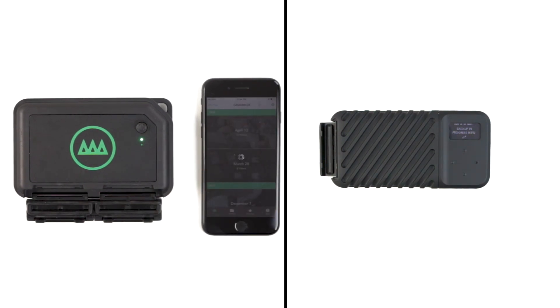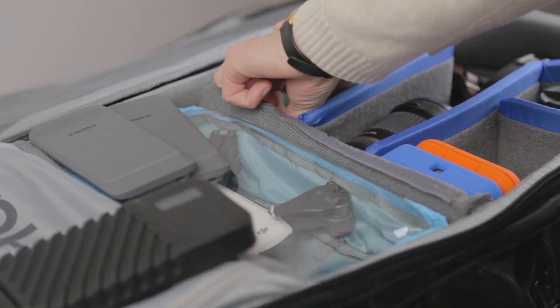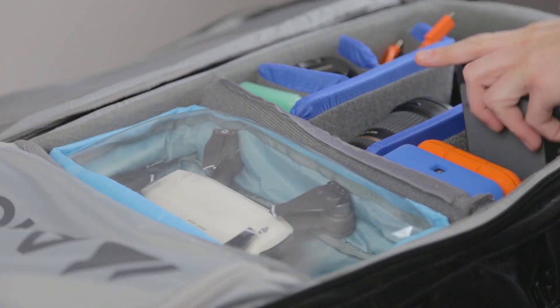This will translate to huge time savings in the field and will significantly extend the use of every battery. It's incredibly convenient to be able to charge the Gnarbox off a simple USB battery without having to rely on a wall outlet, but having multiple batteries really gives you the flexibility and peace of mind when shooting for multiple days without access to power.